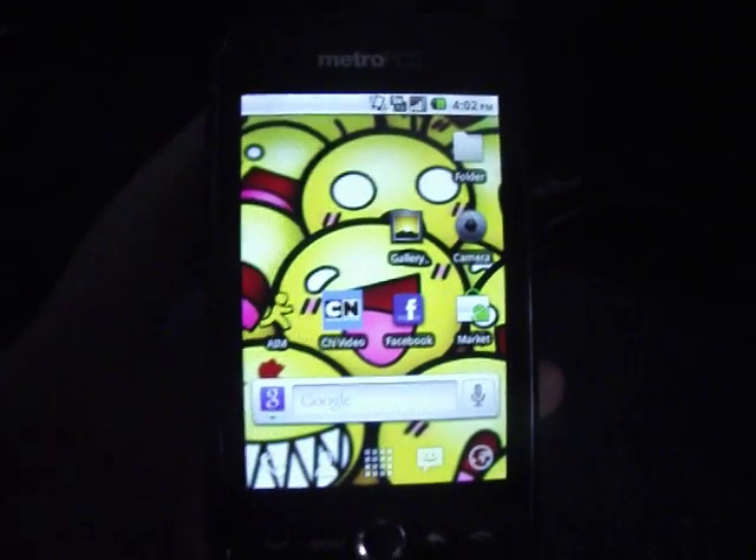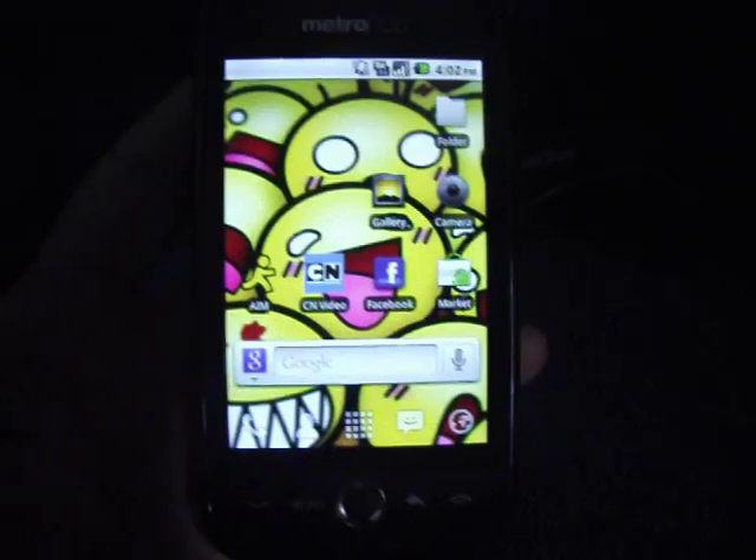Hey guys, today I'll be showing you how to simply root your Android device. This is a Huawei Ascend, as you see there, from MetroPCS.